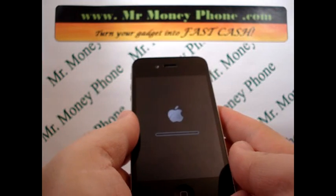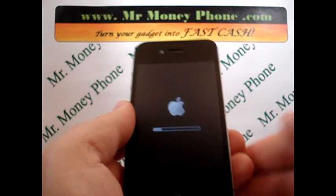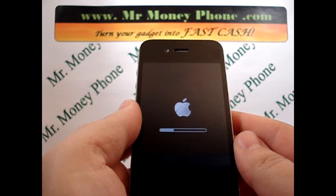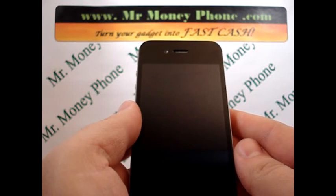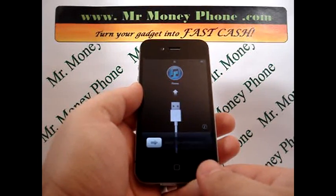The phone's going to shut down — actually, it's going to do its erasing process, shut down, then reboot back up. And when it does, you should be back to your original factory settings. And that just about does it for the Apple iPhone 4. Thank you very much.